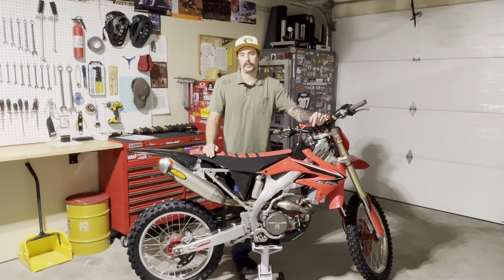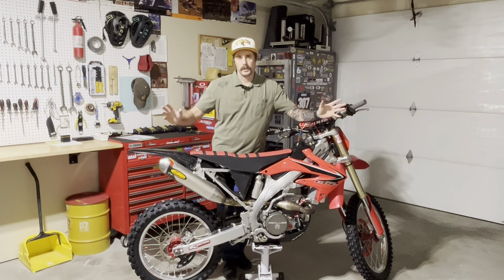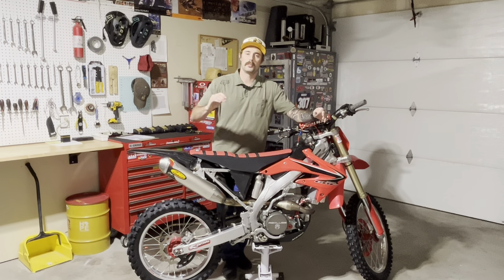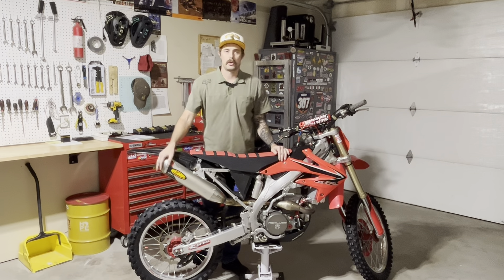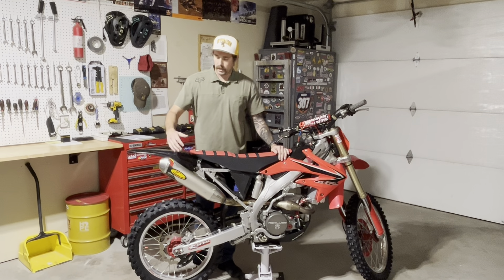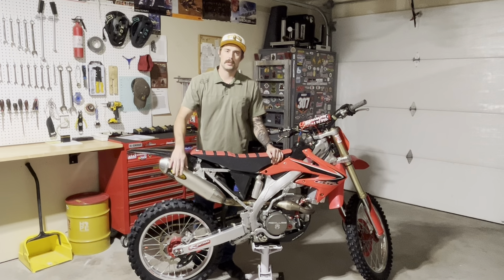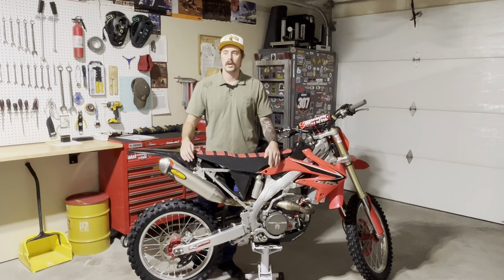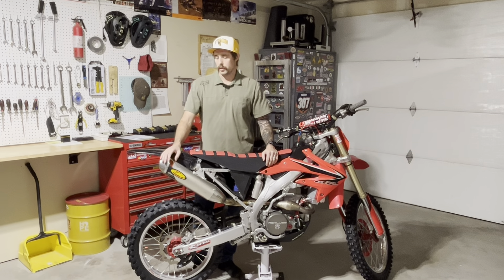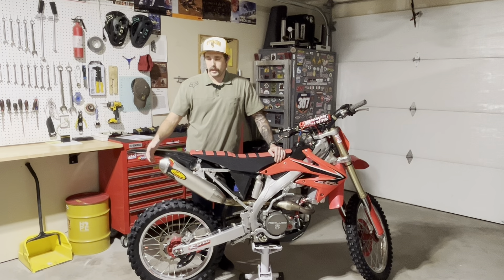Moving on, we have the Q4 silencer — the Q stands for quiet, so it runs quieter than your factory 4.1 muffler. It also comes with a spark arrestor. It has a little extra packing to quiet down the bike and helps smooth out the horsepower. FMF states it produces about 94 decibels for most bikes. I haven't tested it with a decibel meter or dyno tuned the bike, so I'm going with what they stated on the Rocky Mountain ATV MC website. Overall, it's a good exhaust system and I like the sleek look.